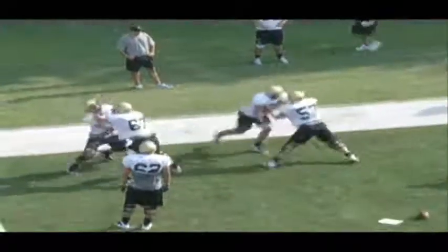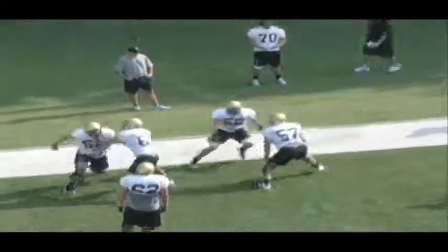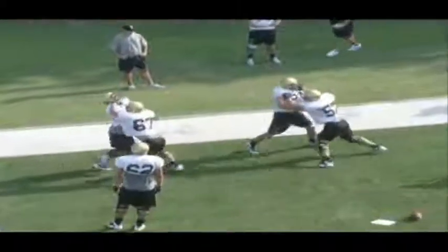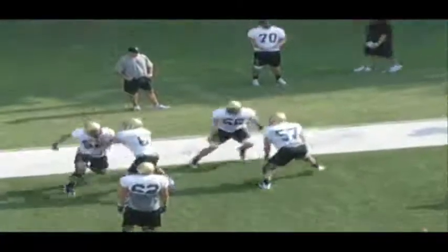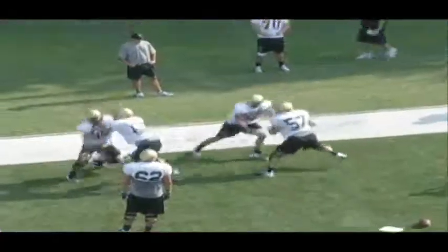Again, here on the next rep, 67 is keeping that inside foot up — that's good. 57 here is trying to correct himself after his last rep. You see when he steps that inside foot inside, that's not great, but you see he's trying to correct it by stabbing the inside foot back up to the line of scrimmage.